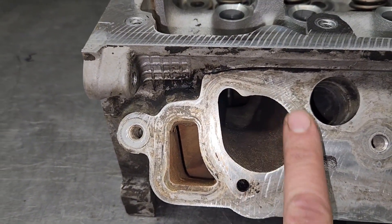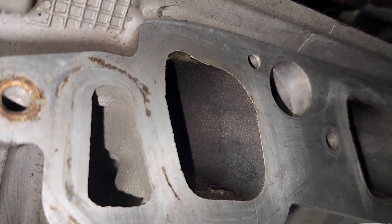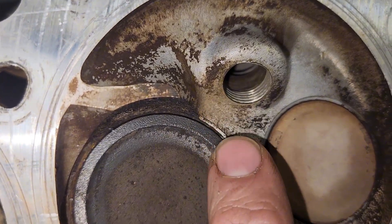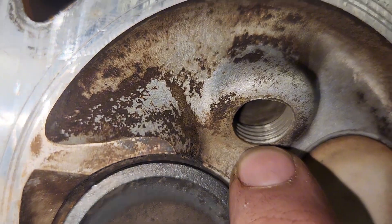Another thing — this cylinder head isn't power improved. See how this intake port is kind of almost circle-shaped? Look at this power improved head: it's got a lot bigger intake port. And then these early model 4.6 and 5.4 heads only have a couple spark plug threads — see how there's about maybe four or five threads.